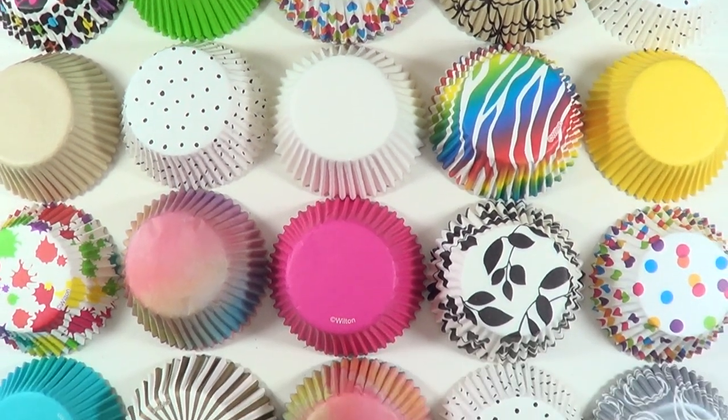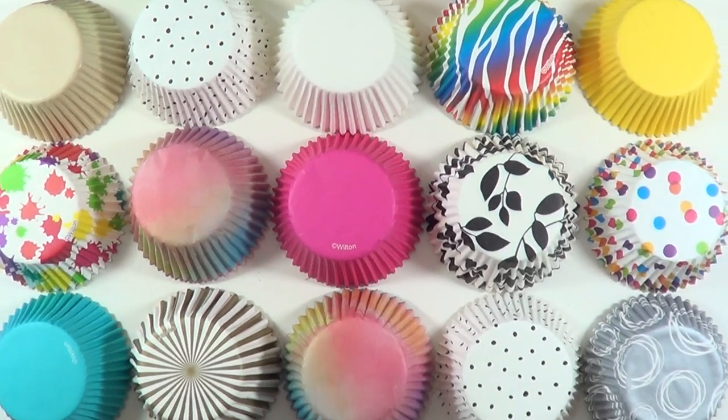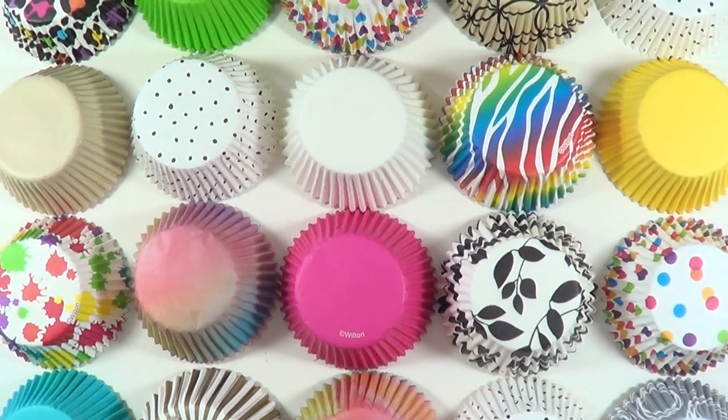Hey guys, it's Renee. Today I thought I would share something for baking — I'm going to be comparing two brands of baking cups or baking liners.